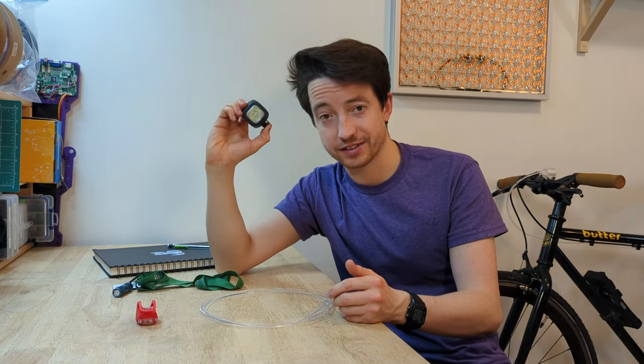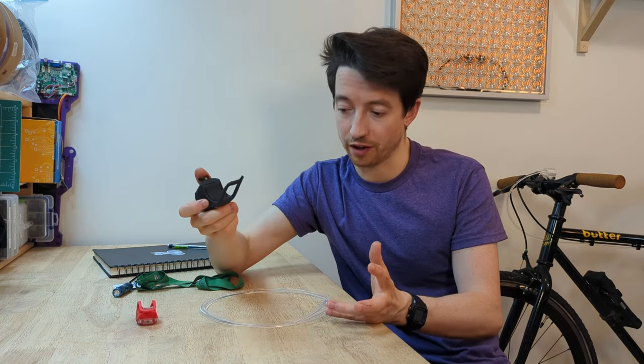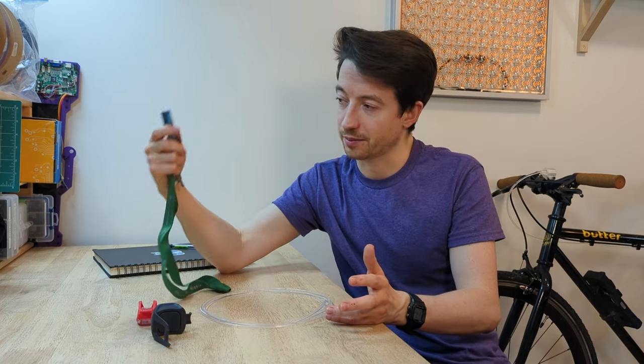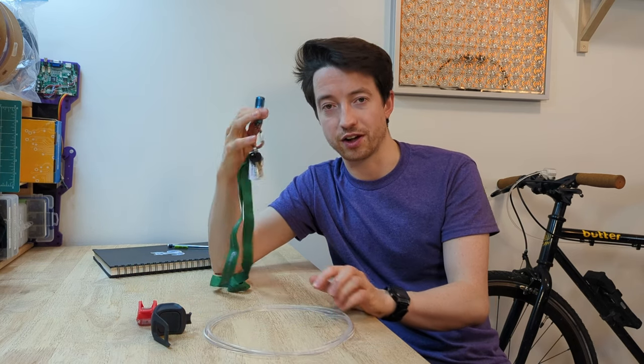I'm in need of a new set of bike lights. My bike lights have kind of worn out — my rear one broke, fell off, and I lost it. So I need a new pair of bike lights, and today I'm going to design, build, and test a bike light that I can carry with me on a keychain.